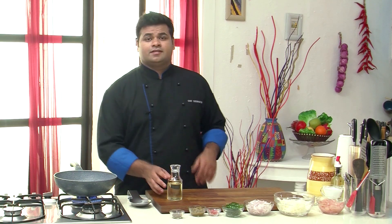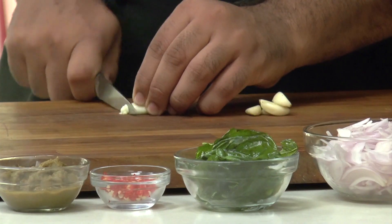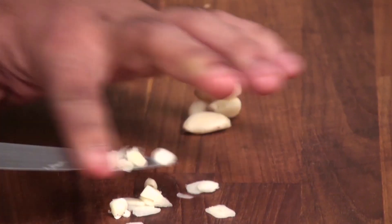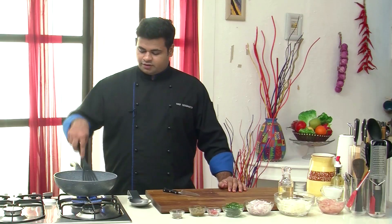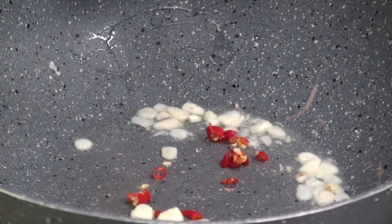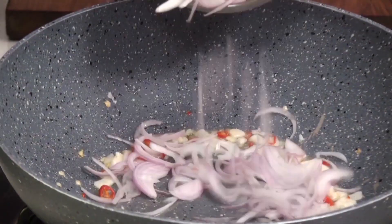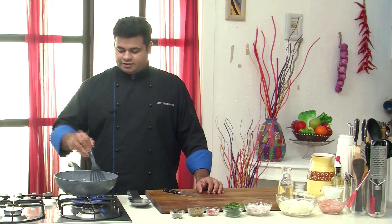Let's quickly get started — this is a very simple preparation. First add oil into the pan. Till the time the oil is getting hot, let's slice the garlic. The garlic goes into the pan, sauté this. After a few seconds you can add in the fresh red chillies, then in go the sliced onions. Sauté this till the onion turns translucent.